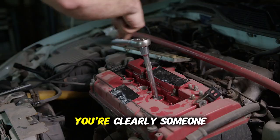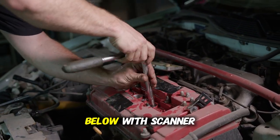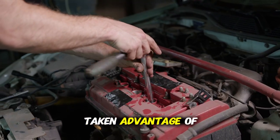If you've made it this far, you're clearly someone who takes car maintenance seriously. Leave a comment below with "scanner ready" so I know you're going to take control of your vehicle diagnostics and stop getting taken advantage of at repair shops.